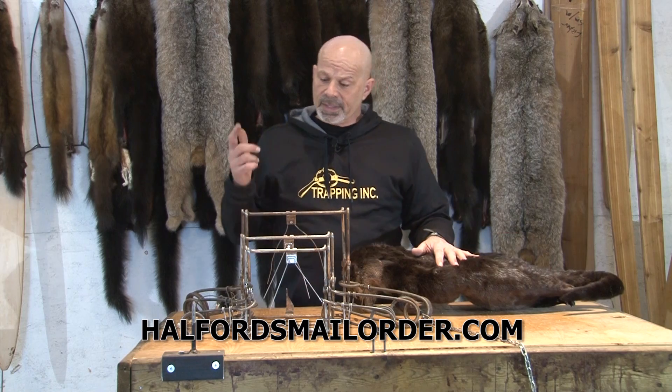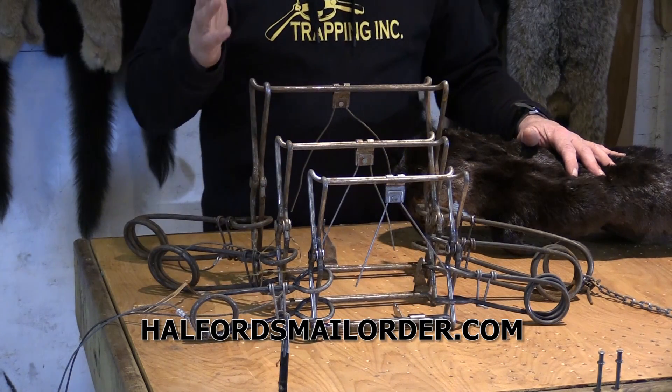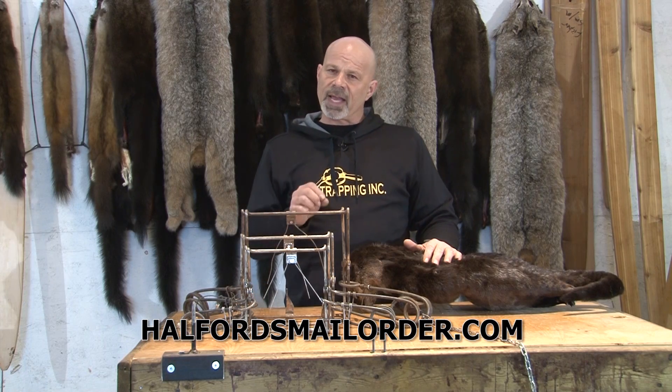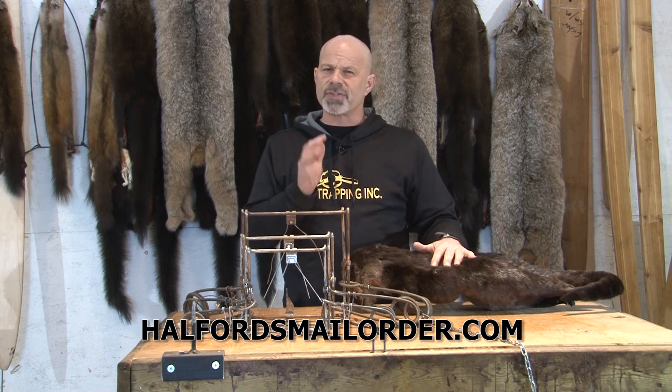For otter, the Belial 220, 280, and 330 are all certified and they all kill very well. Not a problem. For doing my blind sets, I would use just these two bigger ones, and the reason being is that otters are extremely active.